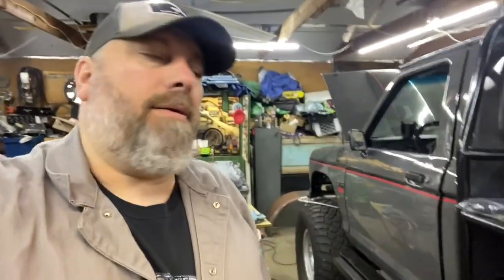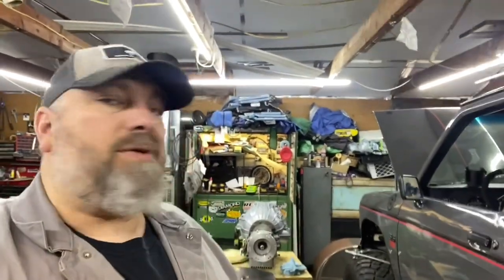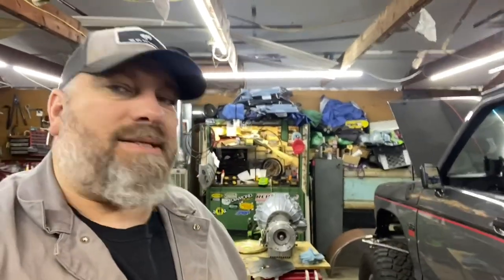All right, welcome back, jumping into the next one. I don't know, is this part 22 at this point? Got some major parts back finally — transmission's in the house. Skip the intro, let's get right into it, let's see what we got.